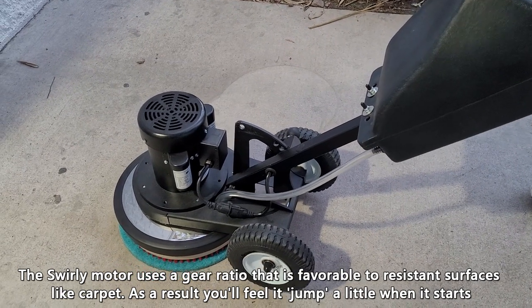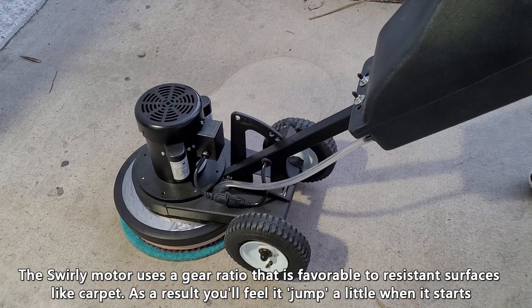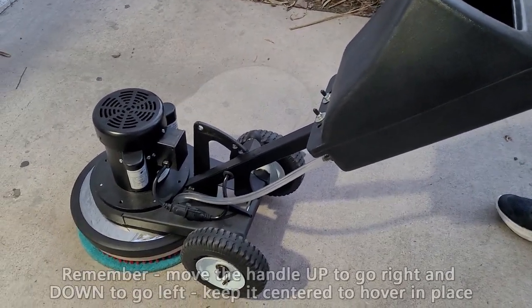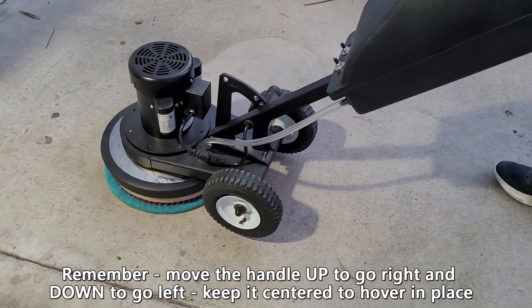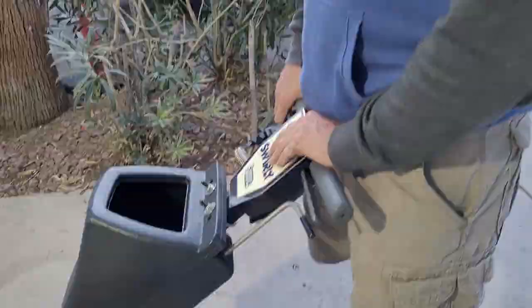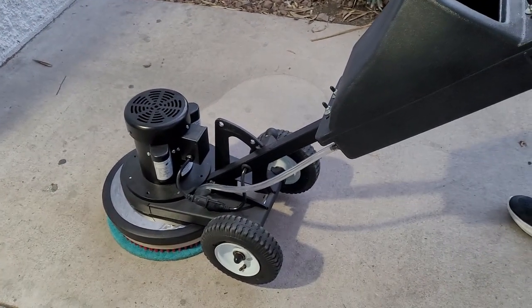That extra torque is better by design for resistant surfaces like carpet, so it will kick off a little bit. To move to the right, lift the handle up gently; to move to the left, push it down gently; and to hover or stay in place, keep it around waist height. That's Spencer demonstrating right there.